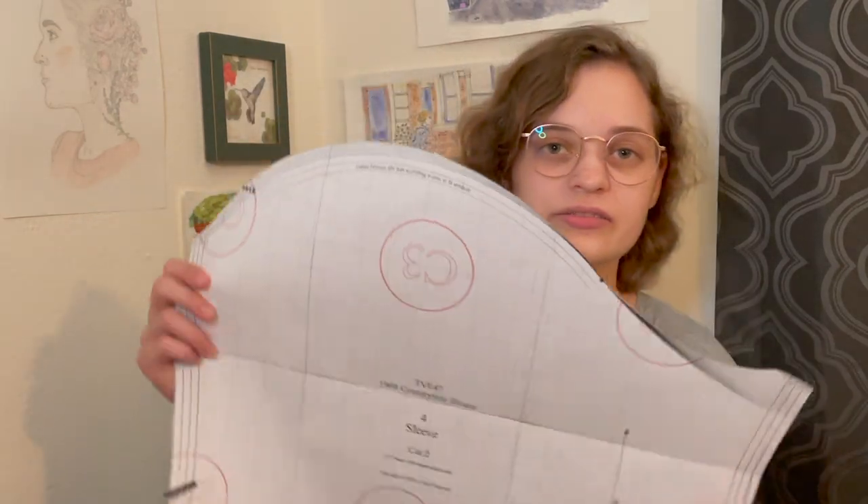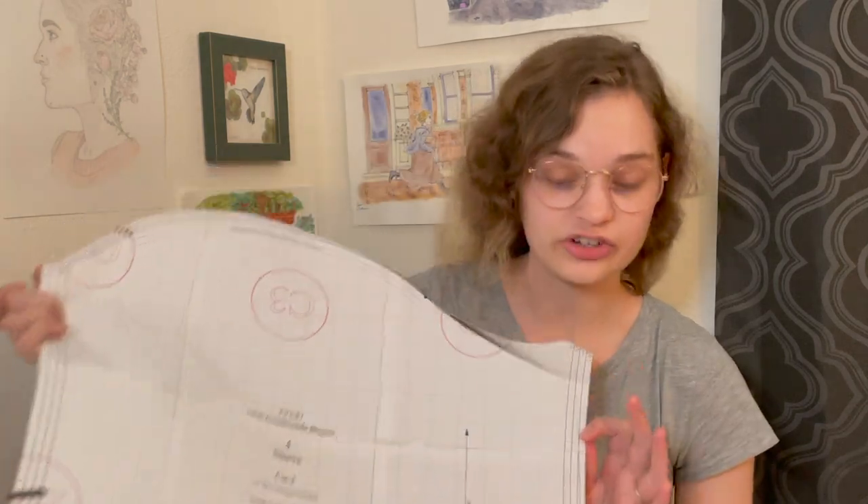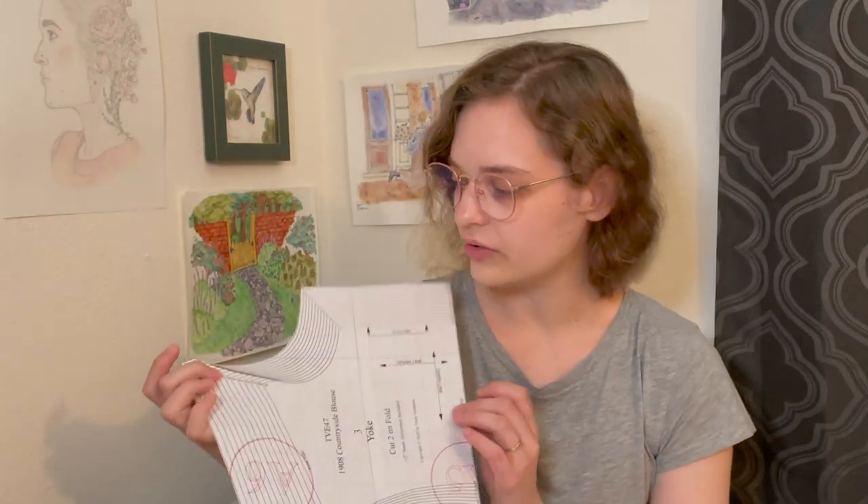It's the 1908 Countryside Blouse, which terrifies me immensely because I have not sewn a blouse or shirt before. Literally the only things I've sewn are skirts. This is also the first time I'm using a proper legit pattern. I bought the e-pattern version, printed it on 34 pieces of paper, taped them all together, and cut out the shapes — all of the sizes, A through N.